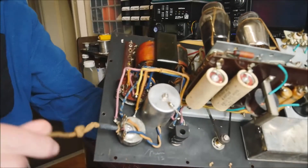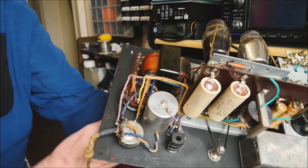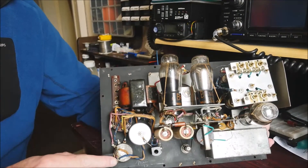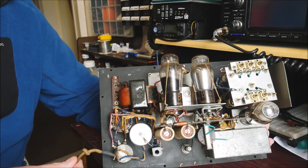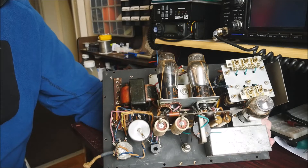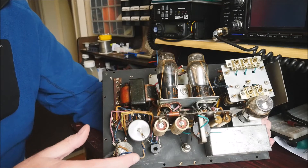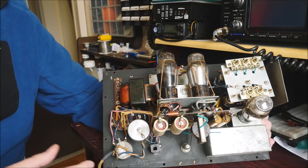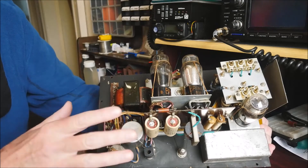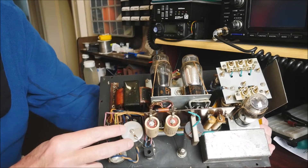Another thing to note: the mains lead comes in and is attached to this tag strip here, then goes up to the main on-off switch. I'm sure you've probably spotted that there's simply a live and a neutral — there's no earth in this cable. Although this is a metal case, and the box surrounding it is also metal, there's no actual earth connected. So it's a prime candidate for a new mains lead, and obviously we're going to make sure the chassis is properly grounded this time.